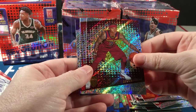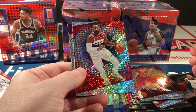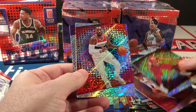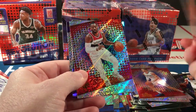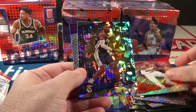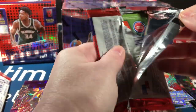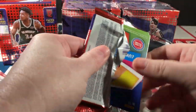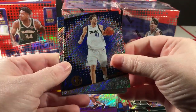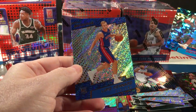Blake Griffin, Isaiah Thomas. I'm also wondering if there's a chance of any other parallel — I saw this gold in the middle and wondered if there's anything else. Paul Millsap and Thomas Bryant. I wish I had my tablet here. Nowitzki, Young, Butler, Dwayne Bacon rookie parallel, and Canard.